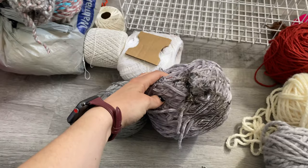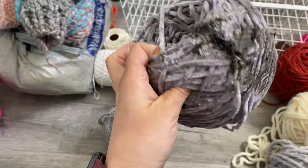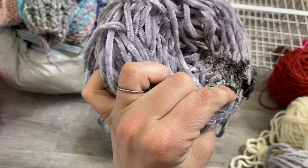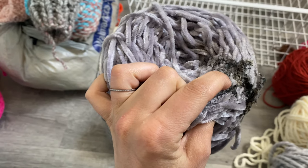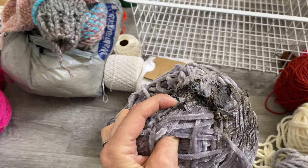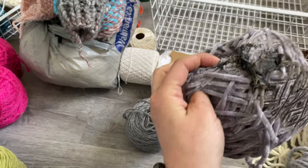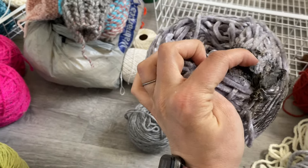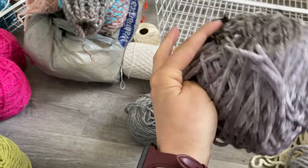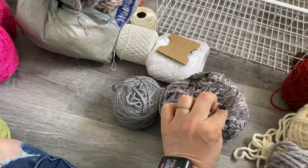I wanted to show you guys what happened camping last year. My yarn bag got too close to the fire and it caught on fire — actually like twice. Well, once it melted, and then another time there were sticks that fell onto it and it really caught on fire. I'll try and salvage as much of this as I can. The same thing happened with my pink one and I did the same thing.